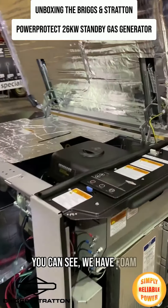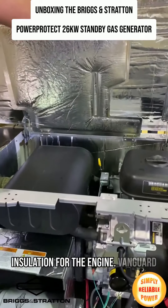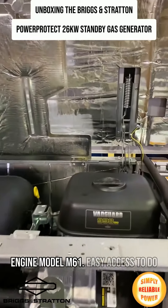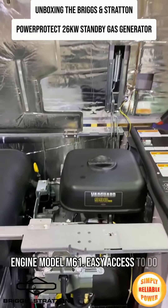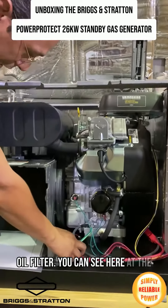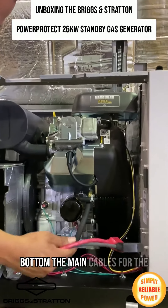Here at the bottom, as you can see, we have foam insulation for the engine. The Vanguard engine, model M61 — EC access to do the main connections and find the oil. As you can see here at the bottom, the main cables for the batteries.